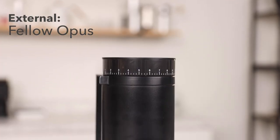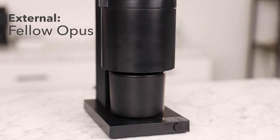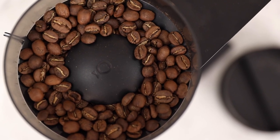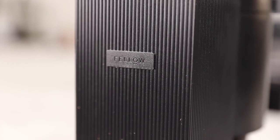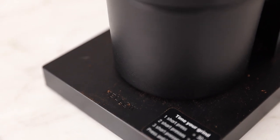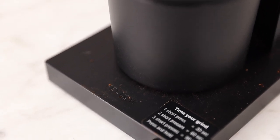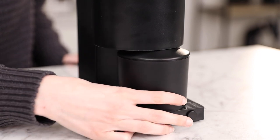Diving deeper into the strengths and weaknesses of each grinder. When it comes to aesthetics, the Opus boasts the same geometric and sleek design that's evident in much of Fellow's equipment, most notably the Ode. However, the Opus lacks the sturdy premium feel that you find in the Ode, and that's because the external pieces are made of plastic, but that does contribute to the modest price point. The grounds catch is very similar to the Ode as it is magnetic, although it too is made of plastic.